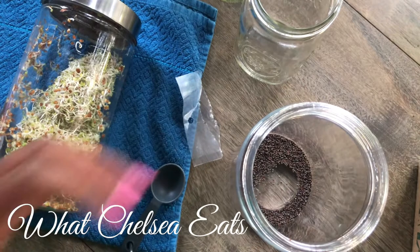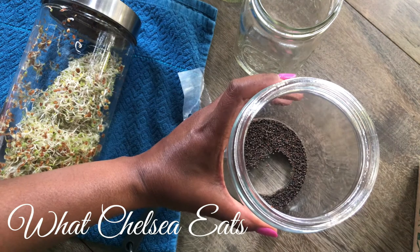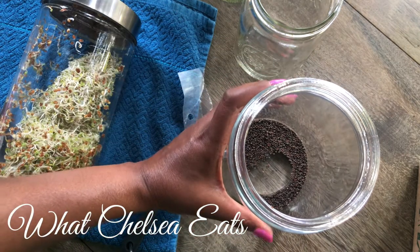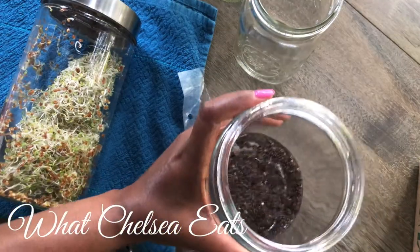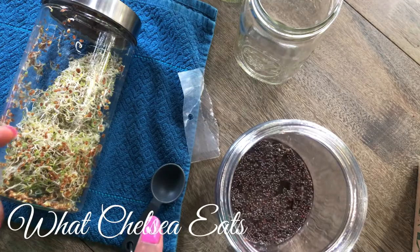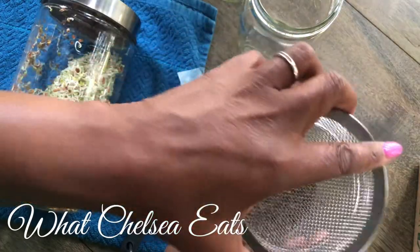Then I'm going to fill this jar up and let it soak overnight. Since I'm doing this in the morning, in about 10 to 12 hours I will let this soak and then do the next step. I've filled this with water — the amount you put in, you just want to make sure you're double-covering the seeds, because depending on the seed you use, the seeds will expand. So I'm going to put the lid on.